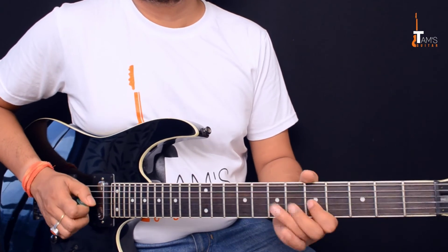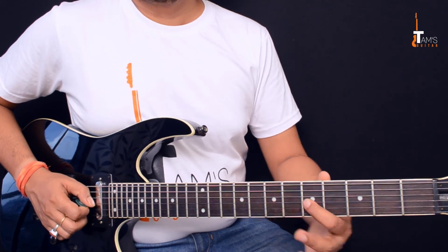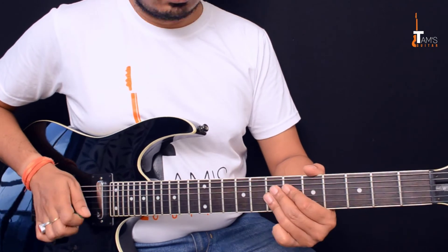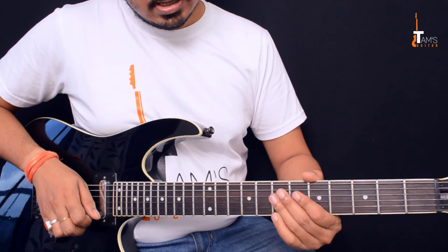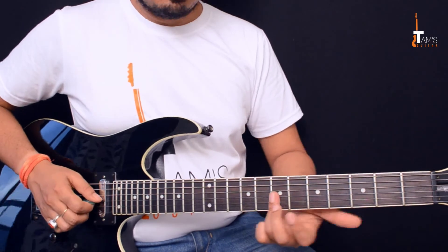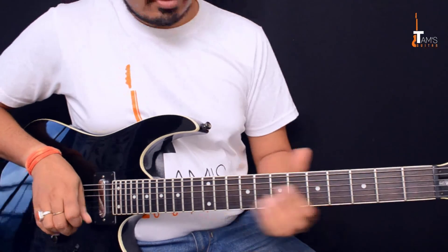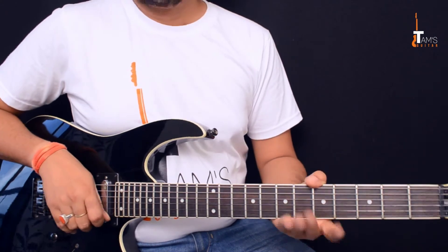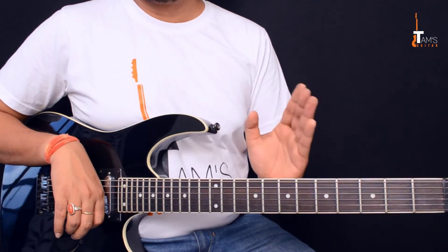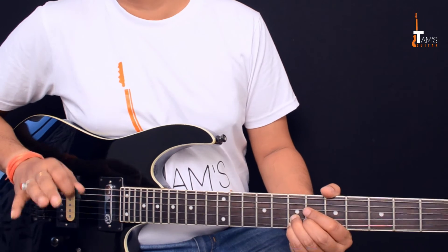After this, again the same thing — a pre-bend on the 7th fret third string, pull it off to the 5th fret third string. Then there's a double stop bend: pluck the 7th fret on the second and third string and bring it down. You can use your third and fourth finger to do the same. Once you feel it has reached its destination, mute it — otherwise it will sound weird.